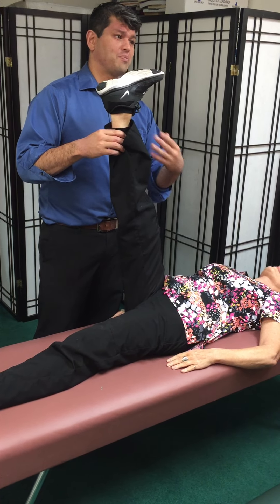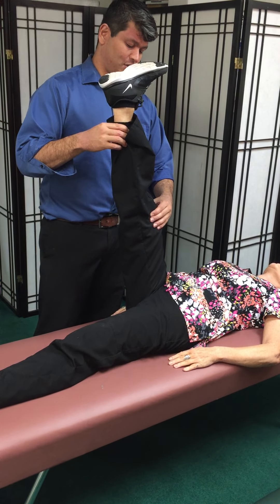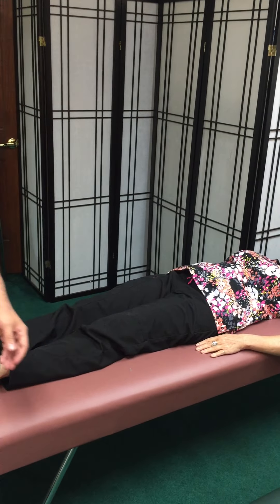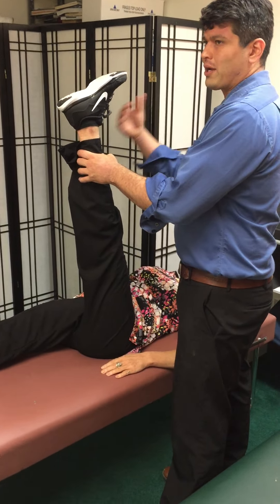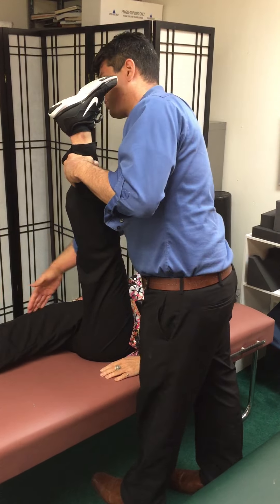Once you have looser hamstrings, a lot of times the back pain will reduce or be eliminated from what I've seen. So make sure we stretch the hamstrings. We're going to go on the other side — again, same thing, just two sets of 30 seconds each. We're not going to go through the whole 30 seconds but you understand how we want it to look. We want the off leg straight.